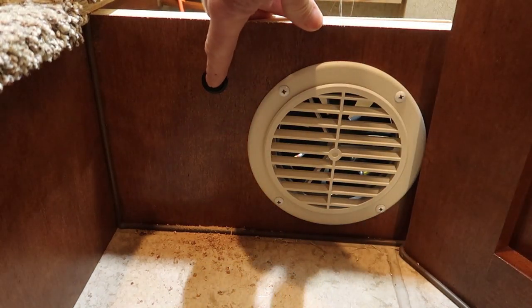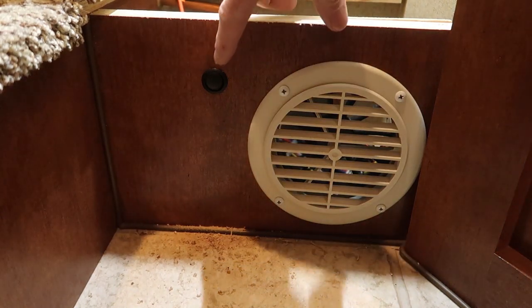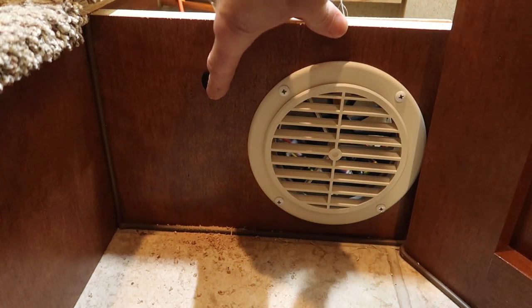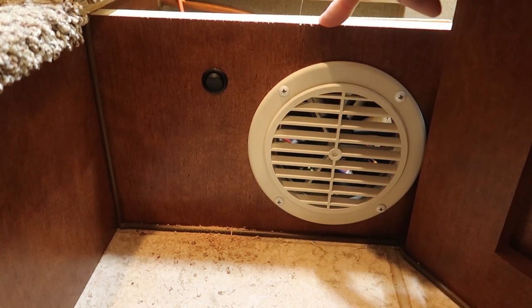Let's go ahead and turn that fan on in the manual position. Up is manual override, down controls it like original from the thermostat.